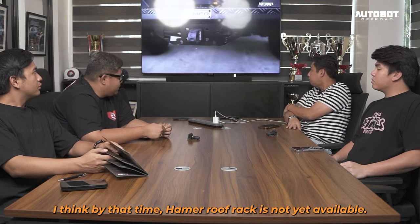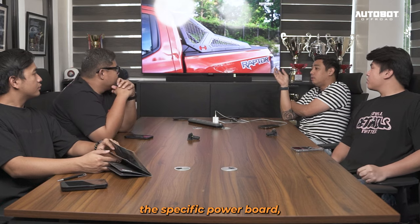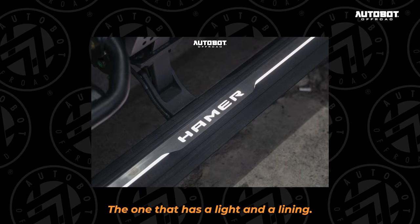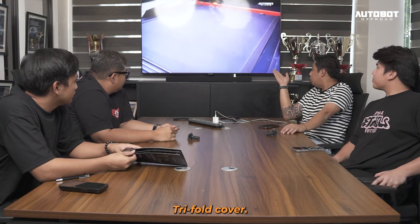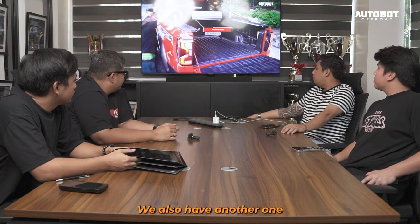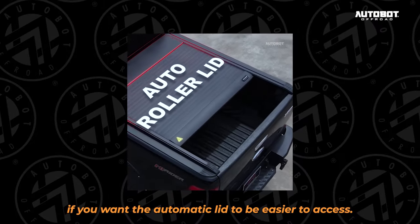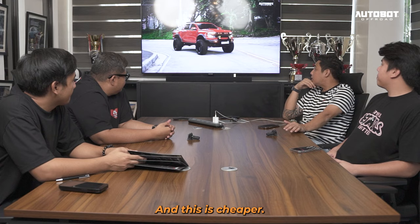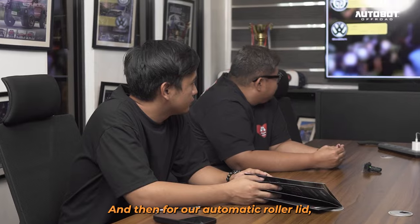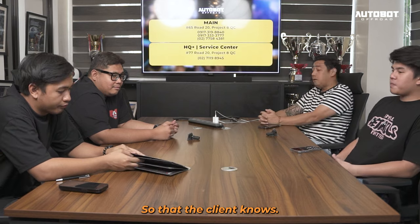Wala pa si Hammer roof rack noon. Tapos yung this specific power board — meron na tayong lumabas na second generation din, yung may lighting na. Pero si Hammer, ito yung revolver natin. Meron din tayong isa kung gusto nyo mas mabilis yung access — yung automatic lid. Pero kung gusto nyo mas flat and minimalist, at saka mas mura kasi ito — presyo nito ay 45. And then sa automatic roller din natin is 68. So para at least alam ng client.